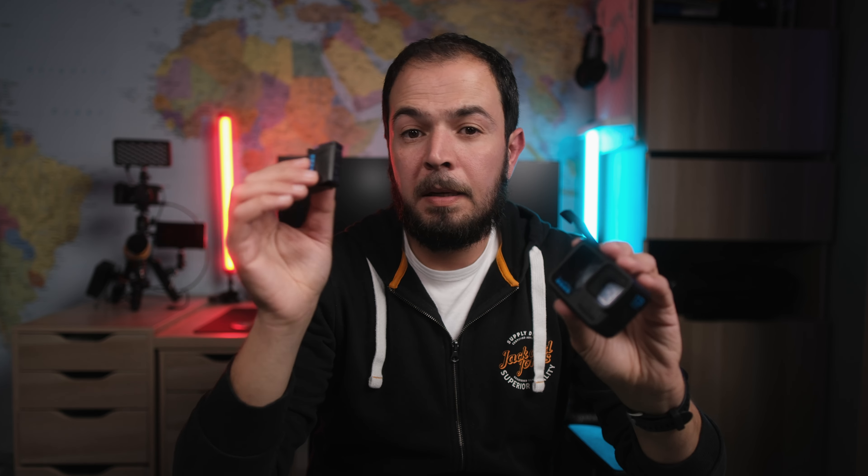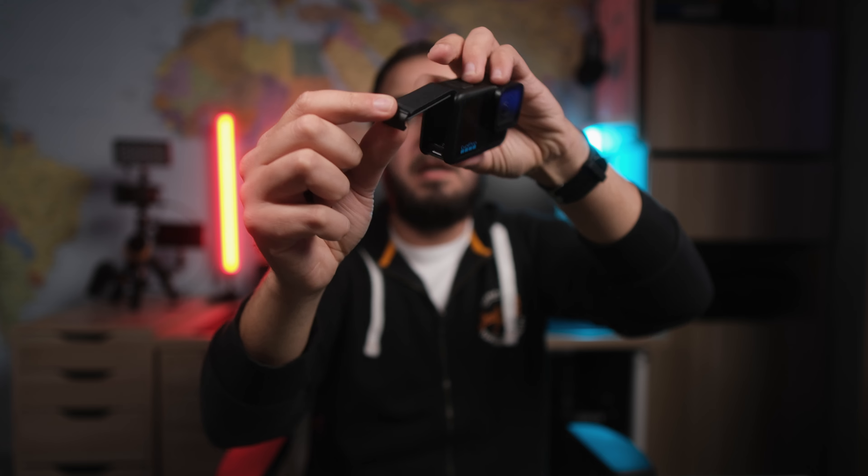I had about only one hour of runtime using this battery in 5.3K and I was not shooting the entire time. So it was only one hour of total runtime and the camera does not support fast charging — that's a bummer. Once again, you have to buy more batteries if you want to use this camera more often, or buy the magnetic door for the battery. This is a money grab, a money trap.